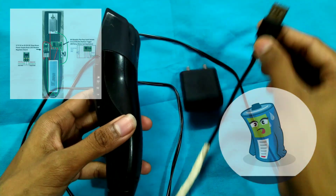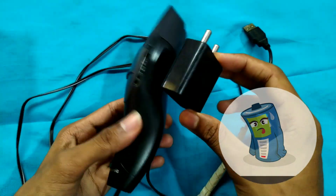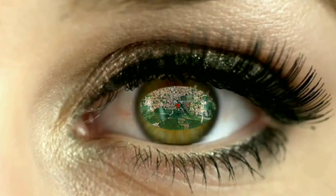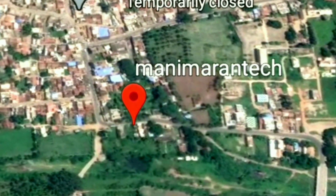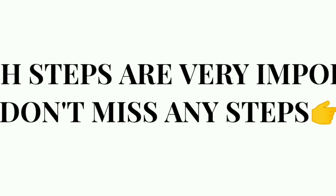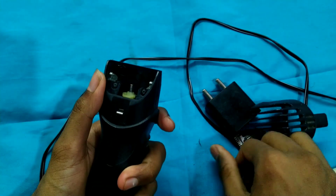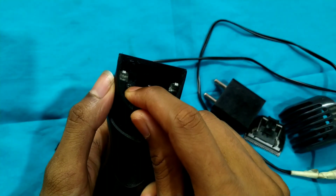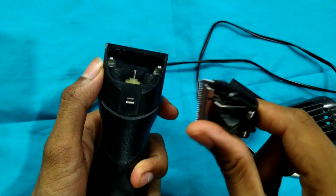We use a USB cable to charge it, like a mobile charger. We use a USB cable. We use a trimmer to access the trimmer. The trimmer is often used to fix and test it. We don't have to follow the trimmer so much. The trimmer makes it easy to fix.